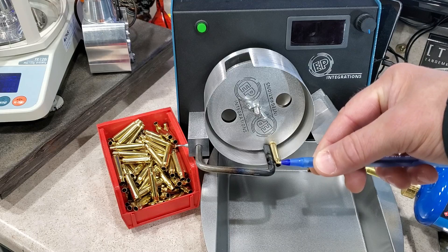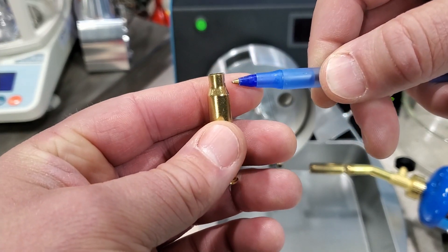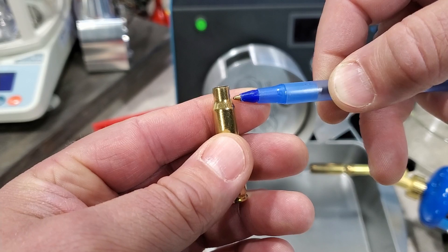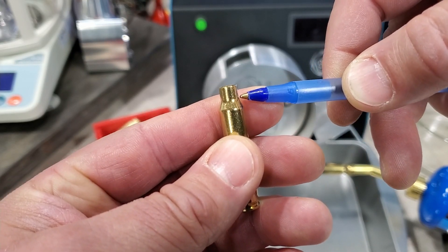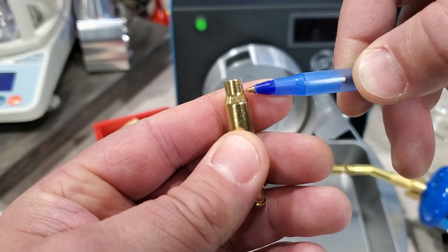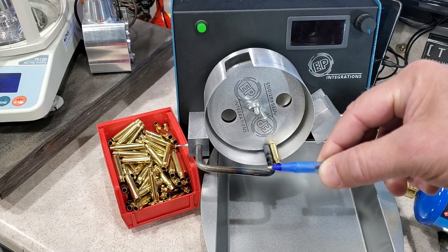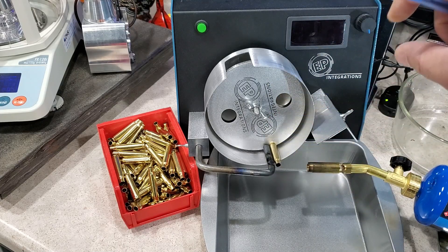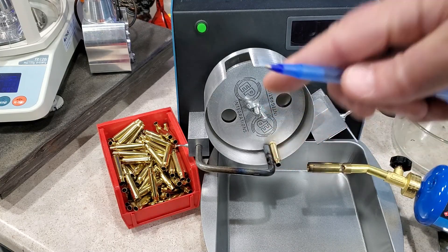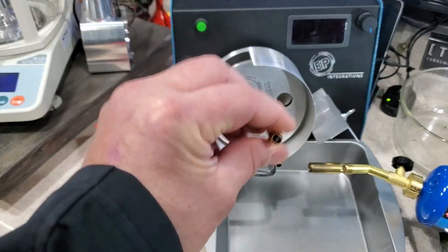I position the tip of that hotter blue inner flame so it's damn near touching the brass but not quite — I recommend not touching the brass directly, as you can get hot spots. I get it consistently at one inch to one inch and a quarter long so I can repeat that. Then I adjust the speed of the annealer to control the amount of time the brass is in the flame — the second the neck and shoulder start to glow with the lights dimmed, the brass drops out of the annealer.